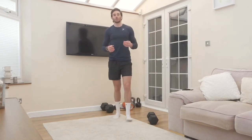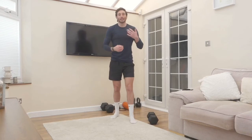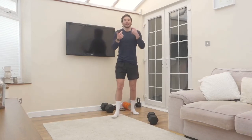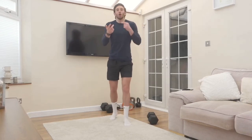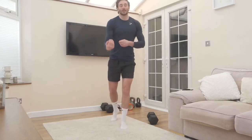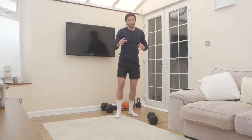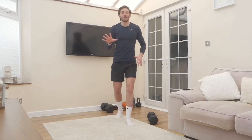Also, think about how each exercise felt on a scale of one to ten — one being easy, ten being mega hard. If you're at a six or seven, think about how you can increase the intensity: you can add more weight, increase the reps, or slow the movement down. We did sets of eight there — you might increase it to 12 or 15.